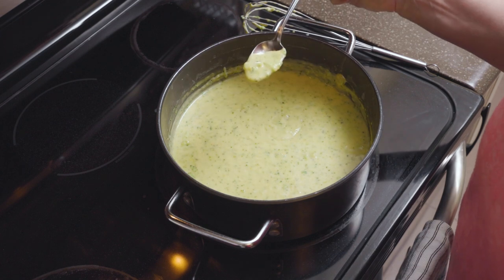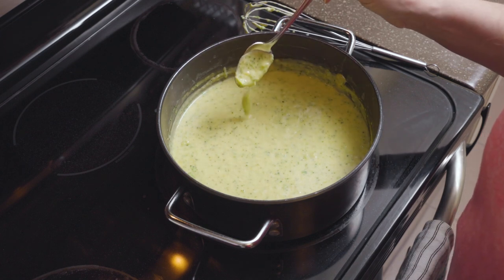You can see it's a good consistency and thickness. For more dairy-free recipes, be sure to like and subscribe and check the link below for a printable recipe.